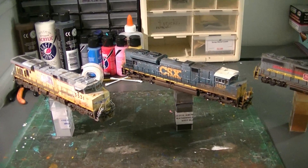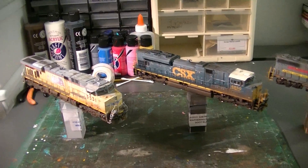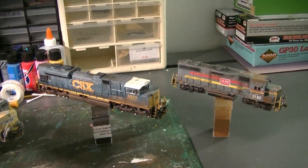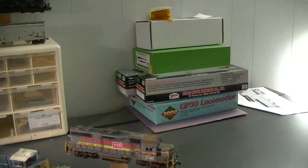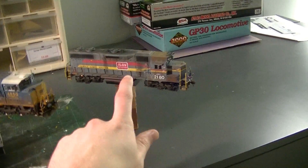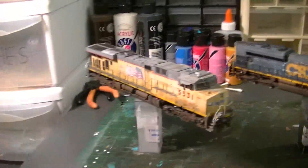Hey guys, what is up. Got a new video showing some projects I've been working on for the last couple months. One of these is mine, these two here are for different people going out. All the stuff in the back will be some customer locomotives I'll be doing later — you'll see those in another video when they're completed. Those are all basically early CSX stuff going to the same guy I did the first locomotive for. But we're going to start with my locomotive first.